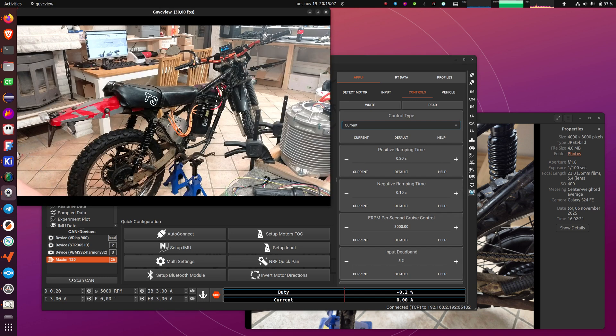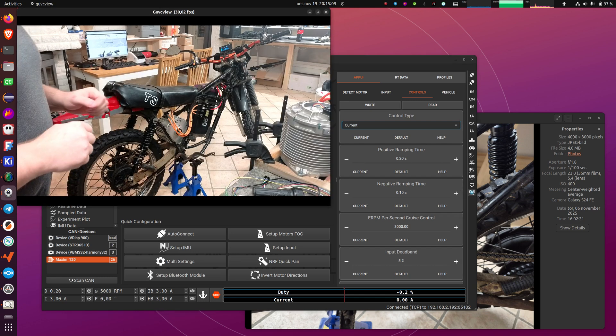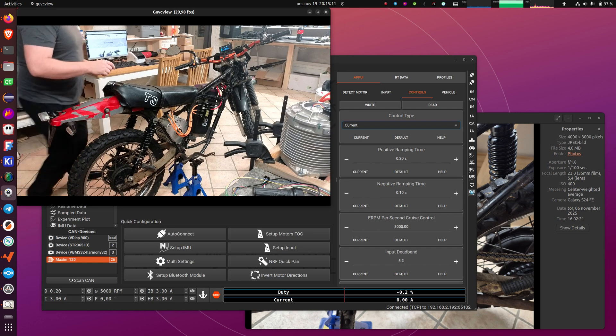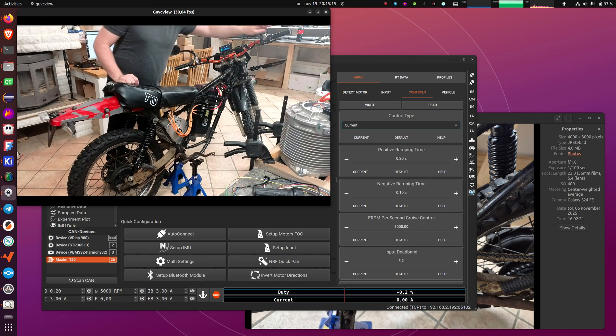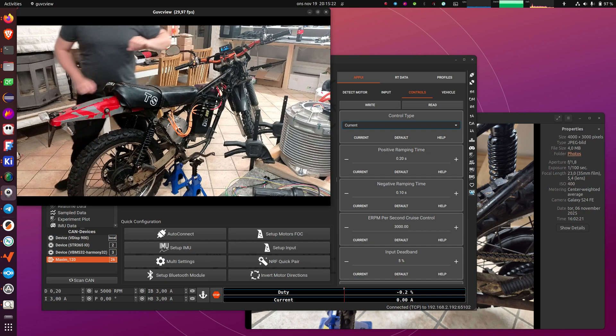And now at this stage the throttle should work. Remember that when you have the VESC display and this package, by default it is in neutral, so in neutral the throttle will not do anything. If I put it in gear one, the throttle and the brakes work.